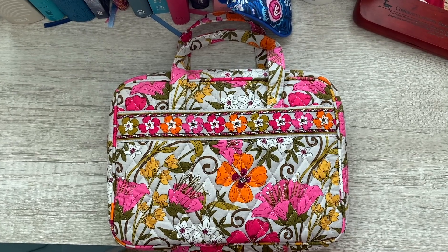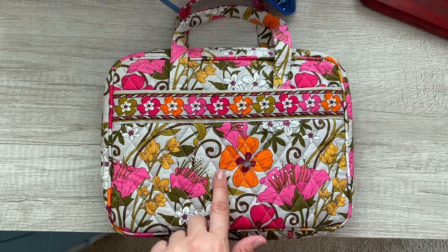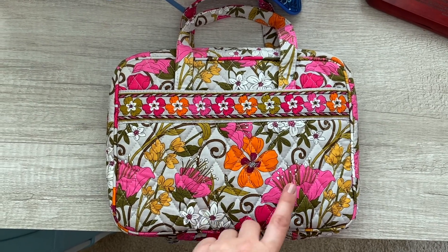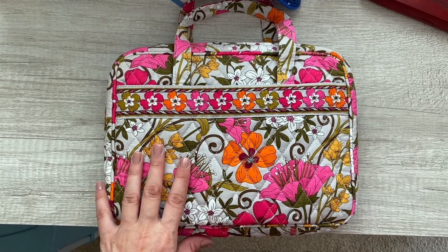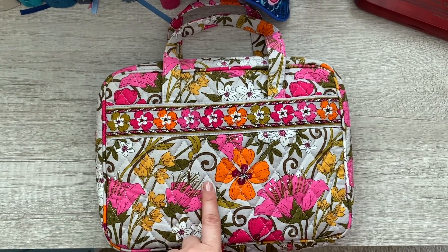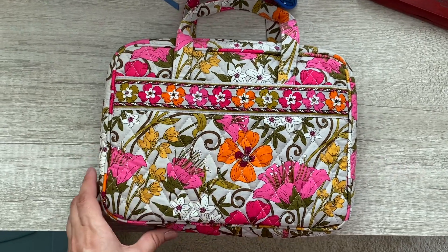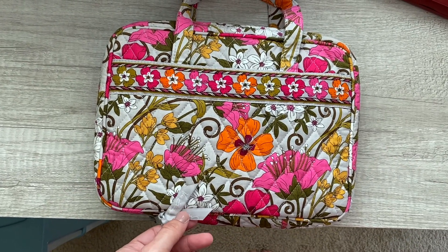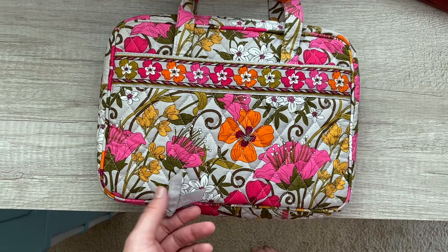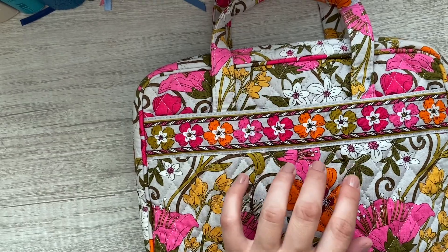The colors are pretty true on camera. This is a gray background with pops of color in the flowers. This was in a breast cancer pattern, I believe — I don't know what year — but it's an older Vera, as you can tell from the little tags.